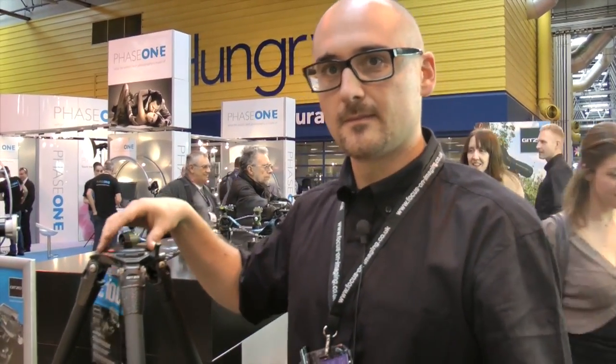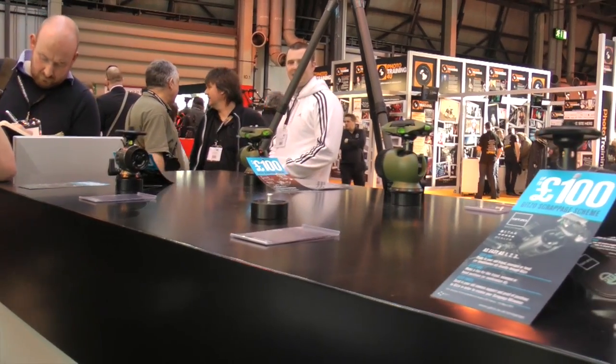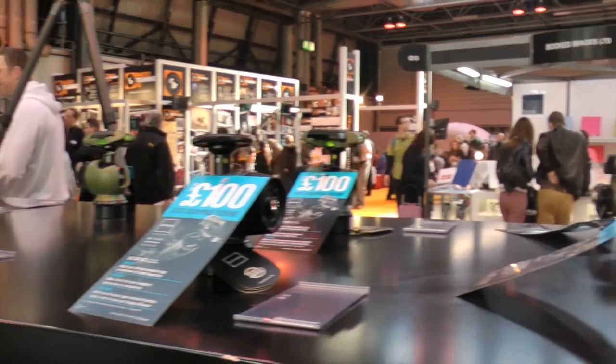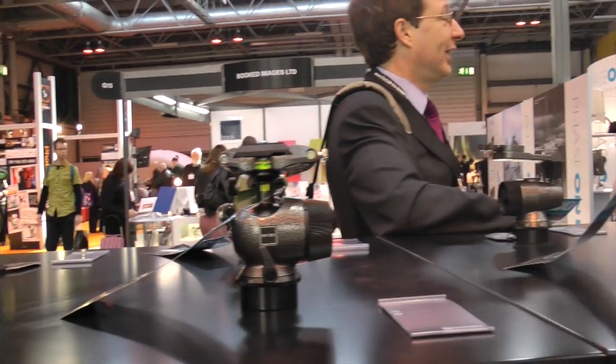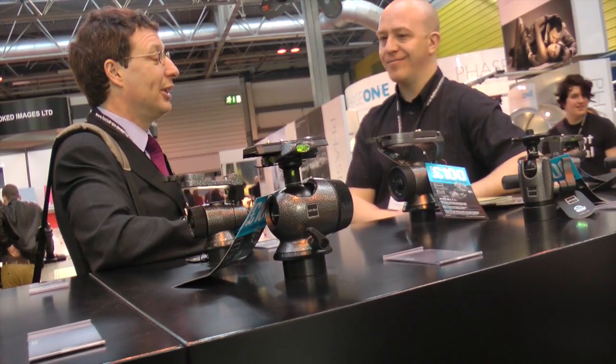That's looking like an excellent system. What sort of price are we looking at? We're moving between £550 all the way up to around £1,000. So these are pretty high-end — for serious photographers with expensive equipment that they don't want damaged. Thank you very much for your time, really appreciate it.